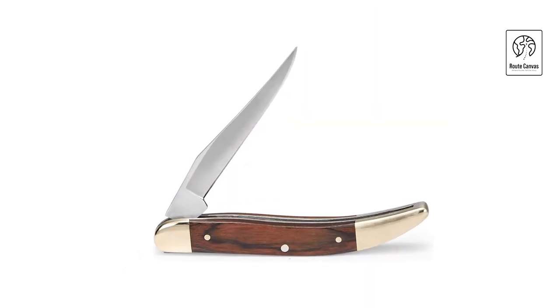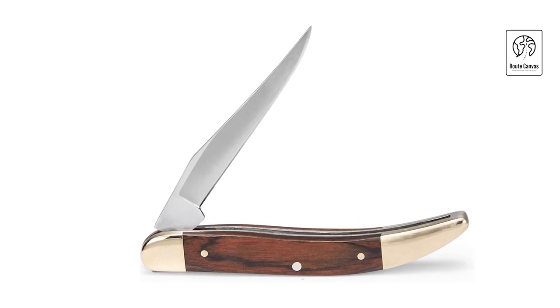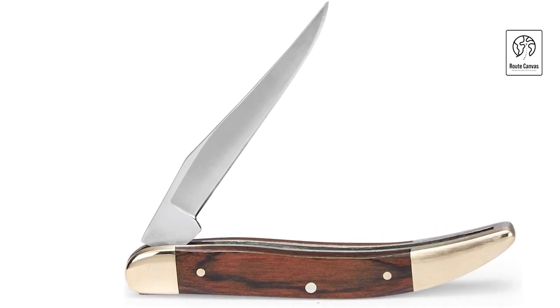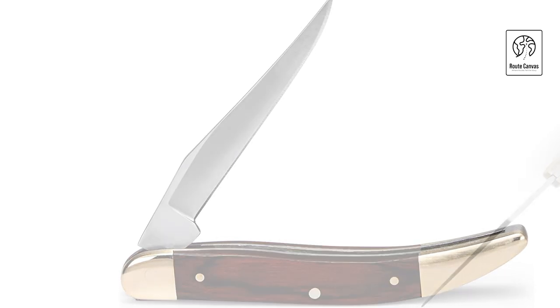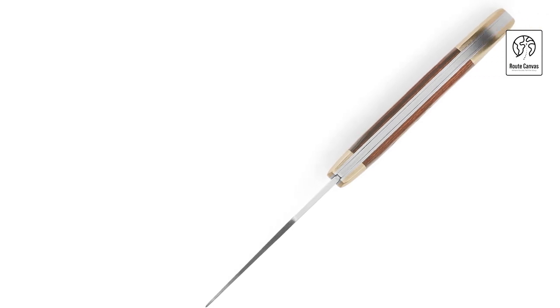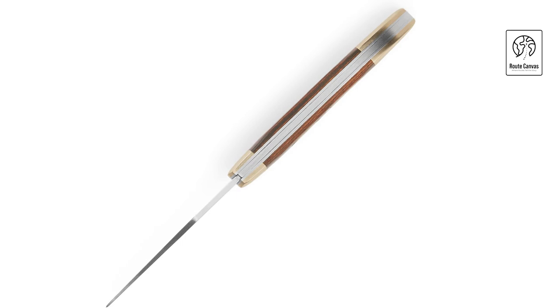Whether opening packages, preparing food, or handling delicate tasks, this knife offers sharpness and control. Weighing just under an ounce, the Buck 385 Toothpick is lightweight yet robust, making it an excellent choice for individuals who prioritize portability without sacrificing functionality. With its timeless design and practical features, this folding knife upholds Buck Knives' legacy of craftsmanship and quality, serving as a dependable tool for everyday use.